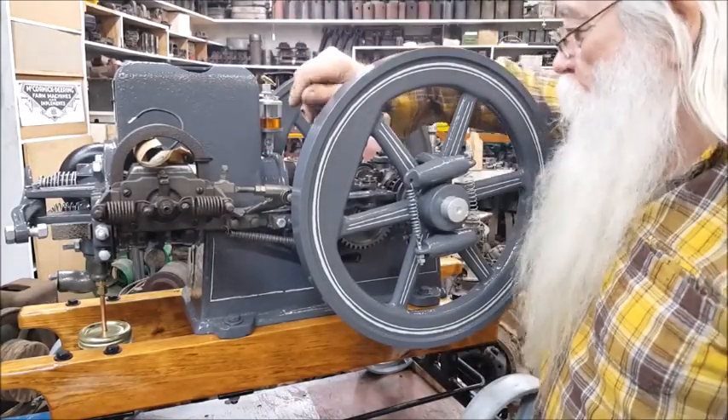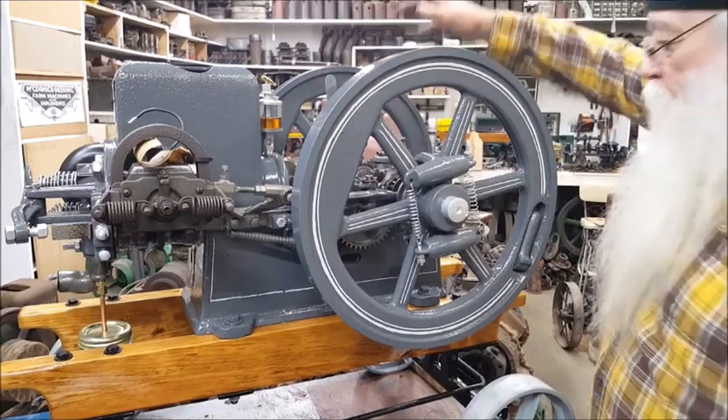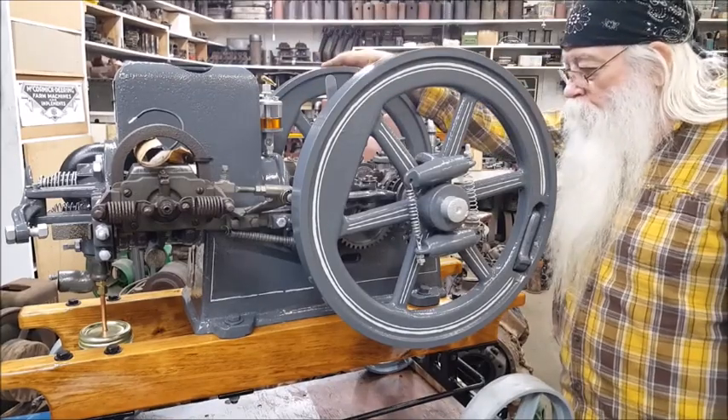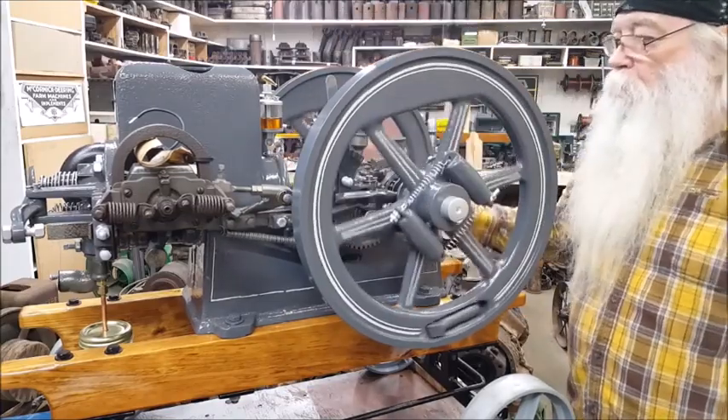It has this thing on it right here — speed and spark retard and advance. It has an oiler on it. It had a leak. I done took it apart for the gas tank. I think we're good to go. It's got some good compression.